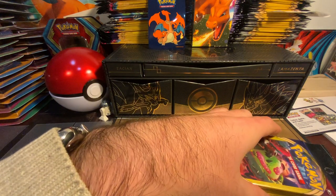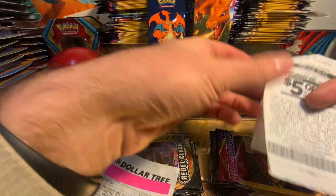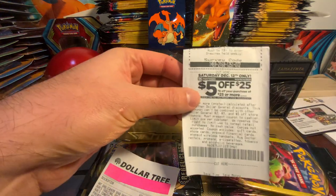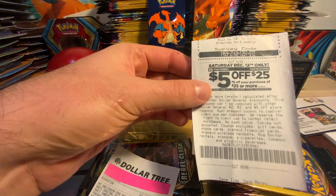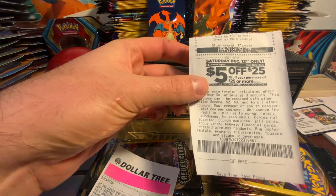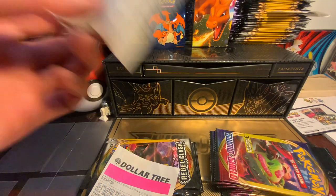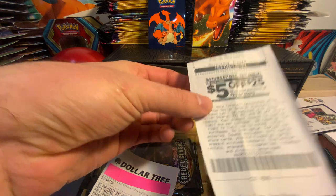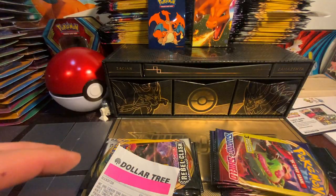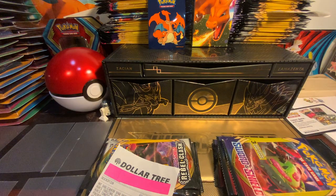This one is from Dollar General — I want to talk about this five dollars off twenty-five. I've done this once. Sometimes if you know a store has a deal, you can come back. Dollar General does it every Saturday. You can see this one's from the 12th, which is this next Saturday.